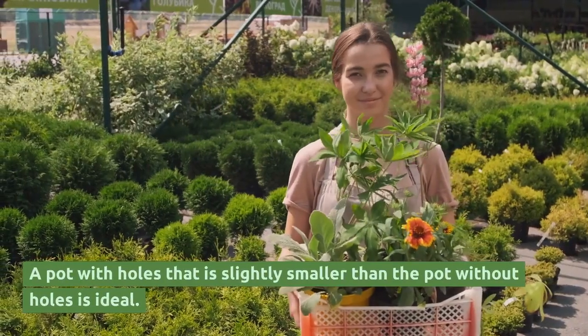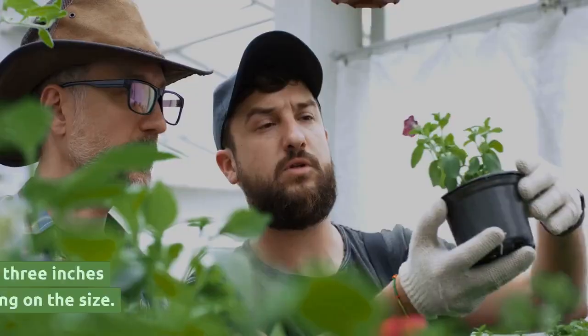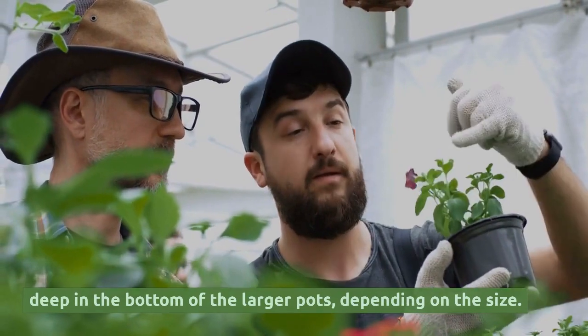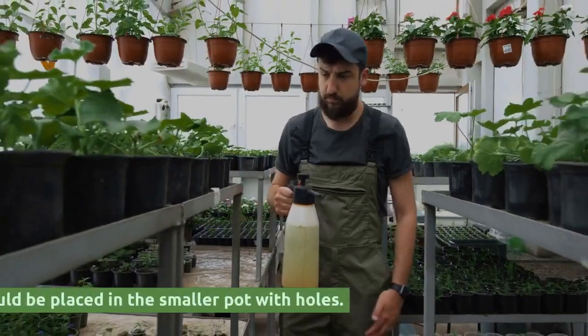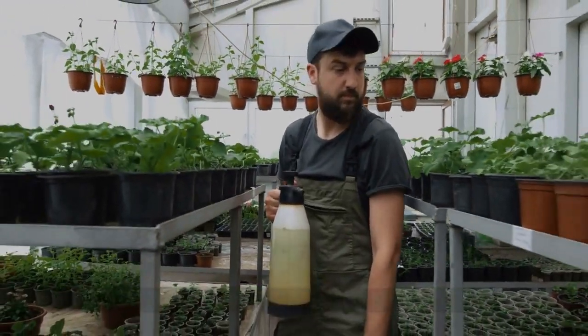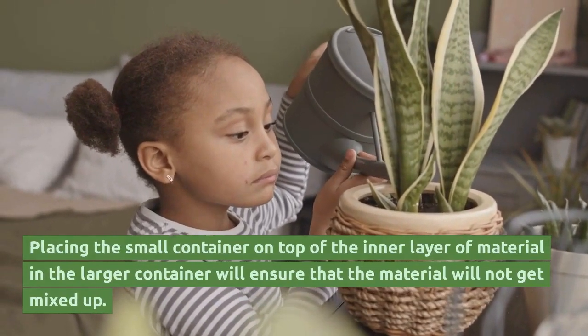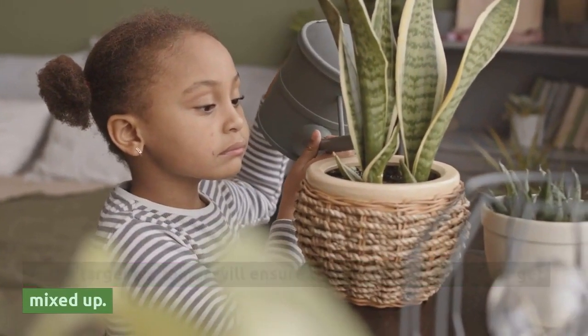A pot with holes that is slightly smaller than the pot without holes is ideal. Gravel or small stones should be placed 2 to 3 inches deep in the bottom of the larger pot, depending on the size. Your plant should be placed in the smaller pot with holes. Placing the small container on top of the inner layer of material in the larger container will ensure that the material will not get mixed up.